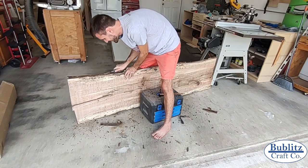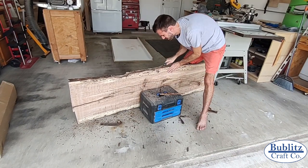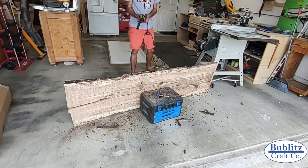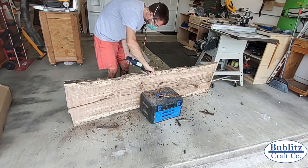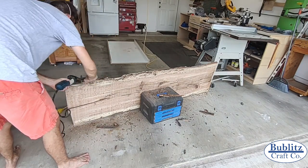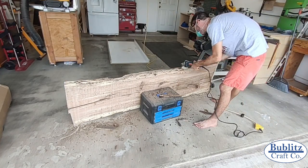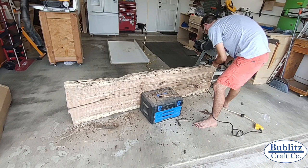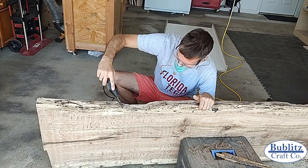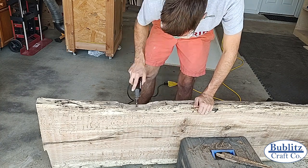Once the slabs were flat I cleaned up the edges. First I removed the bulk of the remaining bark using a hammer and chisel — if you don't remove the bark you risk it separating from the wood later. Then I went back over the large areas of the edge with my grinder using a sanding disc to keep the natural shape as much as possible. After the major sanding with the grinder I switched to fine details using my Dremel to get into all the hard-to-reach places.